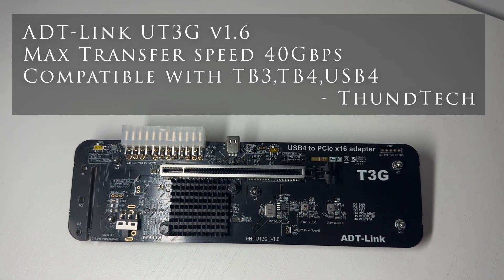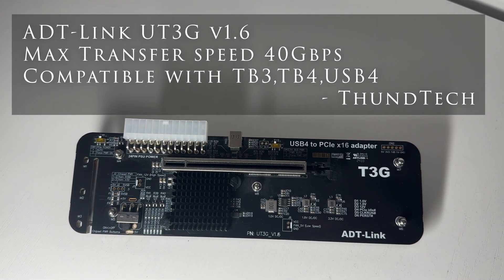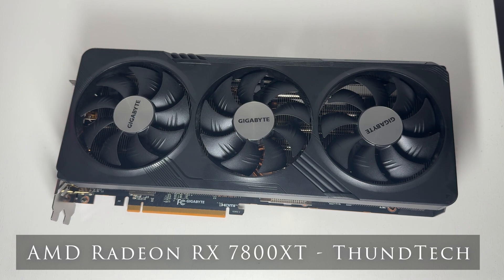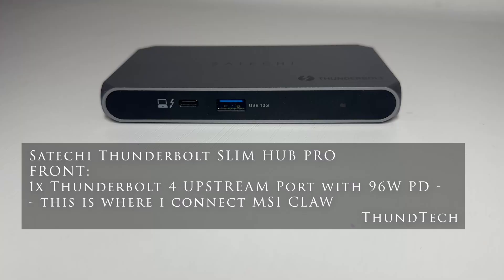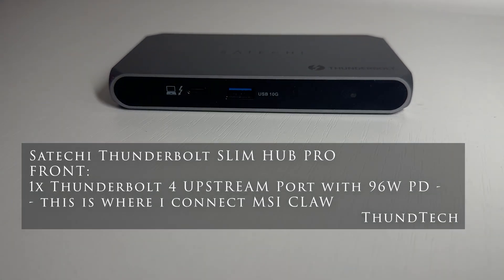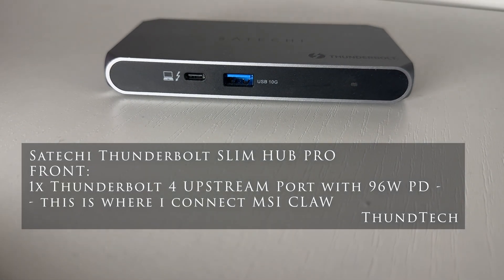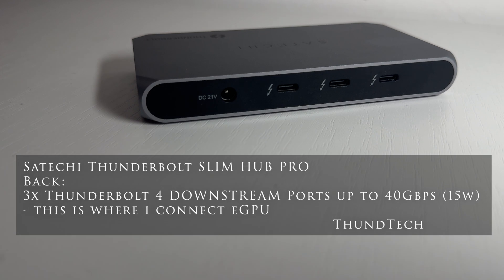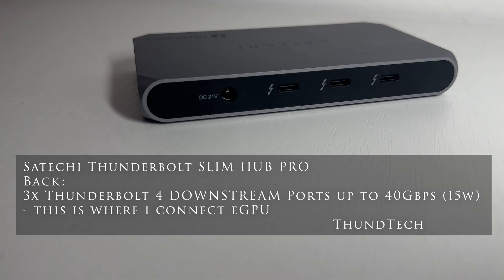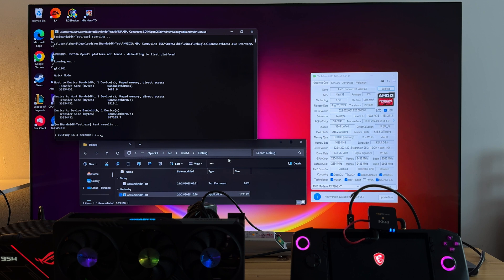The list of equipment needed to run the entire set is now visible on the screen. The eGPU, which you are probably already familiar with from many of my other productions, but the Radeon card will meet the MSI Cloud computer for the first time today. The docking station is necessary here because the MSI Cloud does not have two Thunderbolt ports, like for example the Lenovo Legion Go. I have the Satoshi Thunderbolt Slim Hub Pro model. My docking station has slightly lower bandwidth than with a direct connection, which you can now see on the screen.